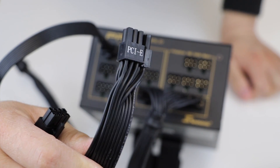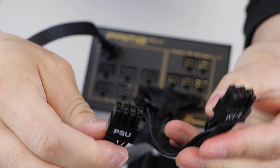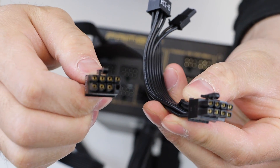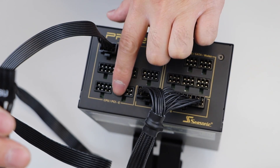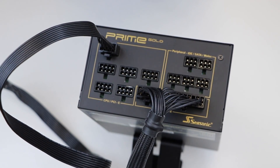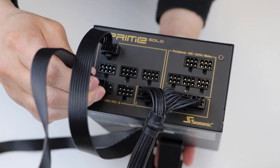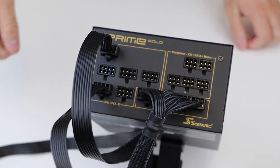To connect your video card to the power supply, you will need to use PCIe cables. Grab the 6 plus 2-pin PCIe cable and, looking at the ends, you will see that it is also marked PCIe and PSU on each end. As with the previous cable, plug the PSU end of the cable to one of the power supply 8-pin slots.